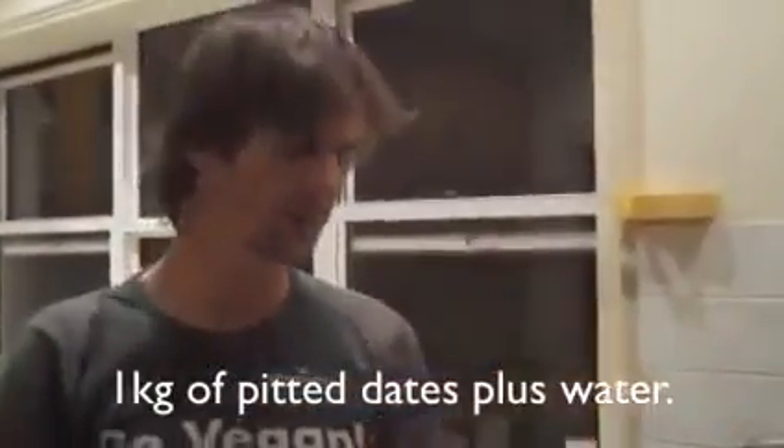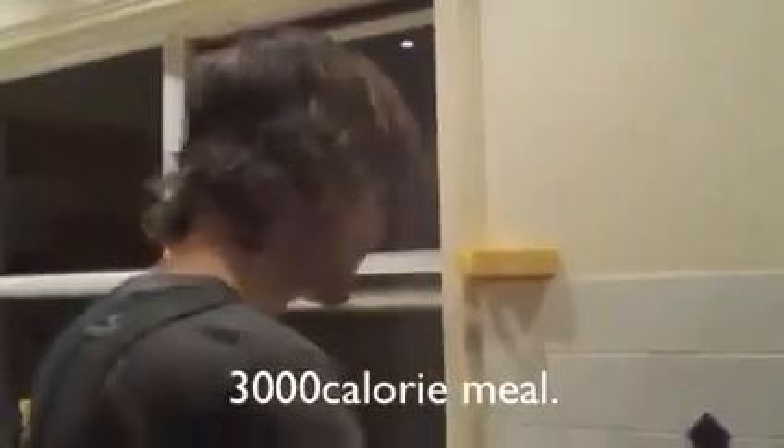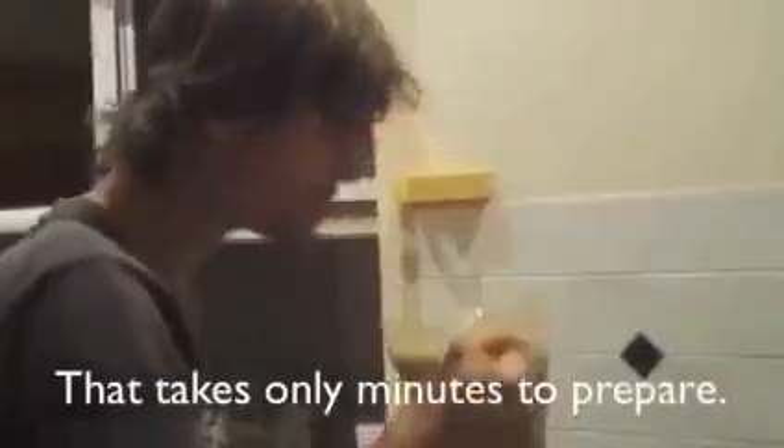So all this is, is dates. Pull the pits out, put them in. We've got about 2.2 pounds of dates here, or 1 kilogram, which is about 3,200 calories. So this is a 3,000 calorie meal for me. That's like sugar milk.